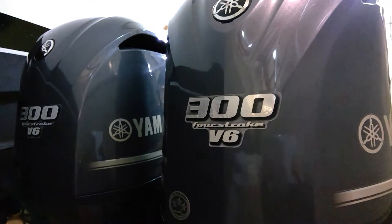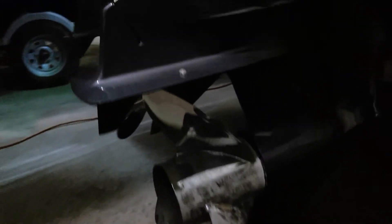Twin 300 Yamaha four-strokes. The motors are in nice shape. Skaggs are good.